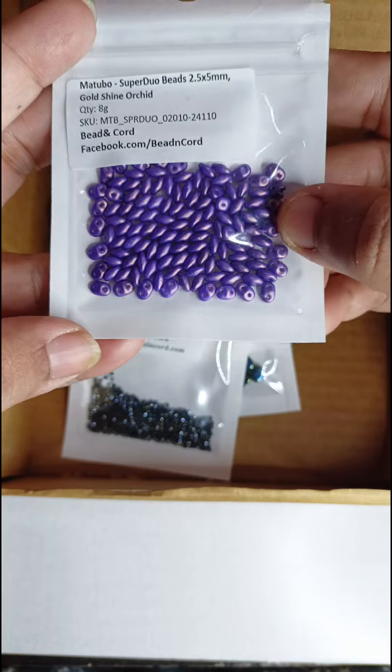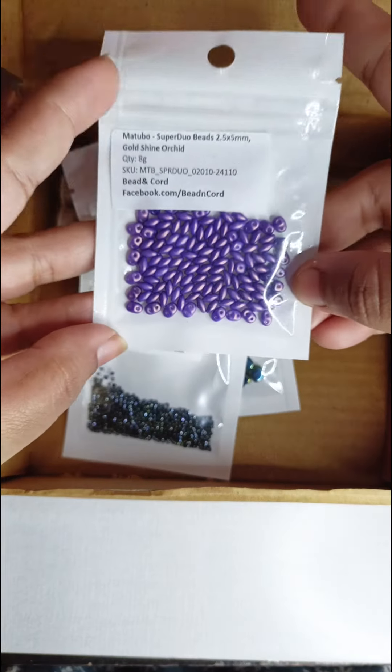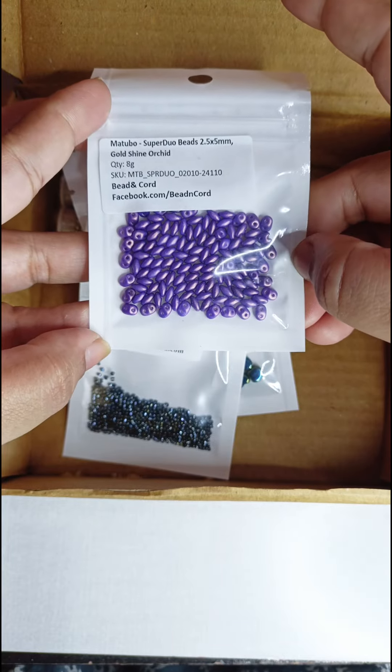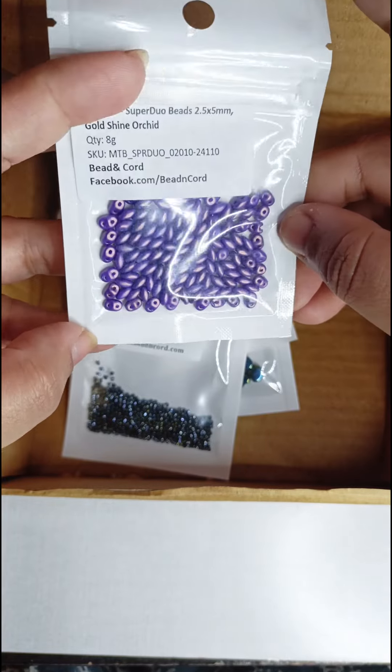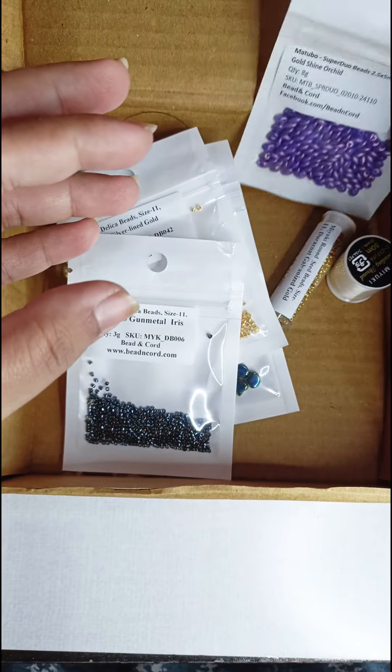The super duo bead is in the color gold shine orchid, and I must tell you that the beads are absolutely beautiful. I can buy super duos from Amazon, but this color was not available there. It's absolutely a beautiful bead.